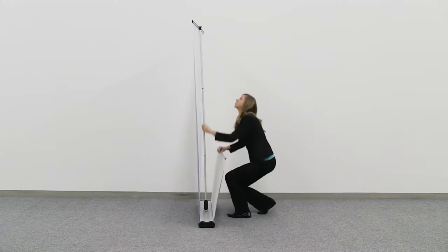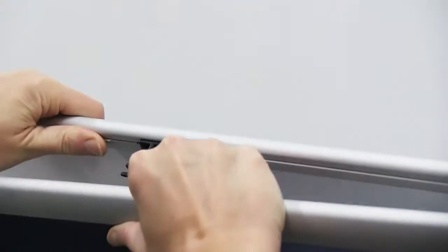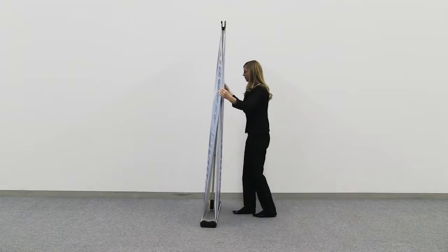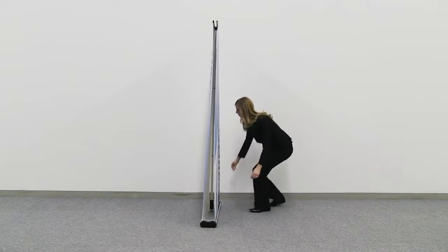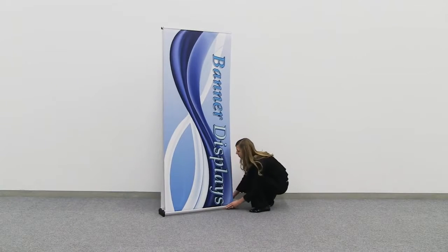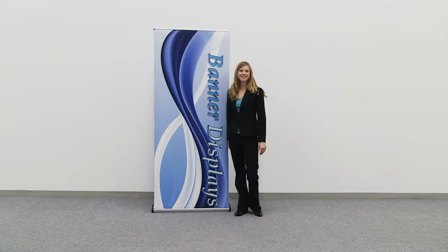Repeat these steps for the second banner. You are now ready to utilize the marketing power of the Four Seasons Trek Retractor.